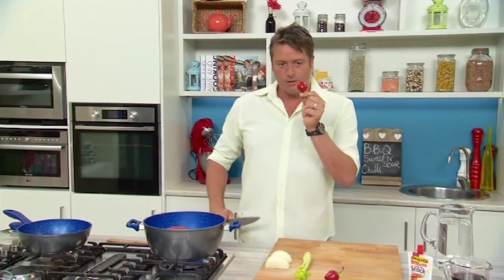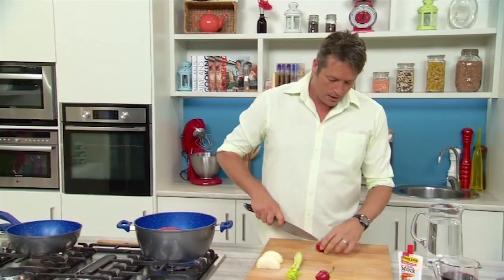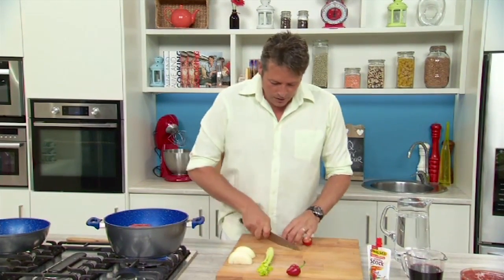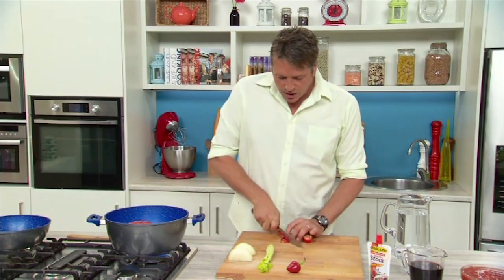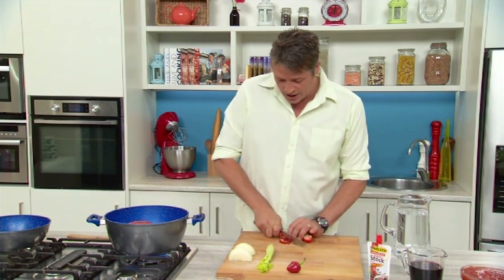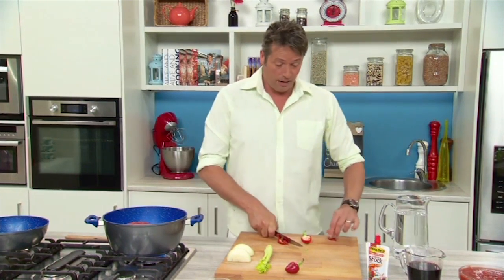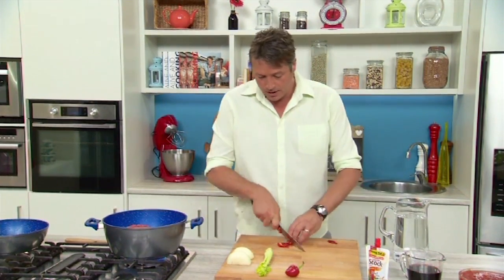No chilli is a chilli without some serious heat. This is just one of those little bell peppers. I'm just going to slice this — I want you to be able to see this in your chilli, so that you can actually eat around it, or take it out if you don't want it, because there's a fair chunk of heat in these little babies.